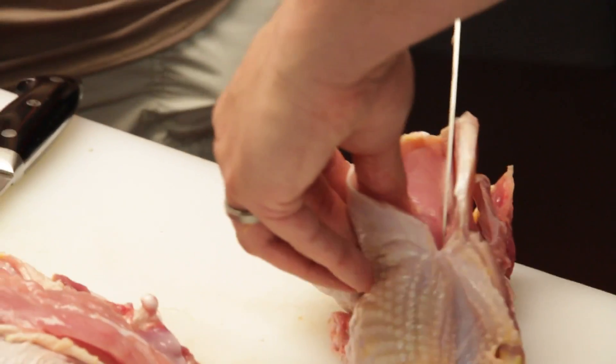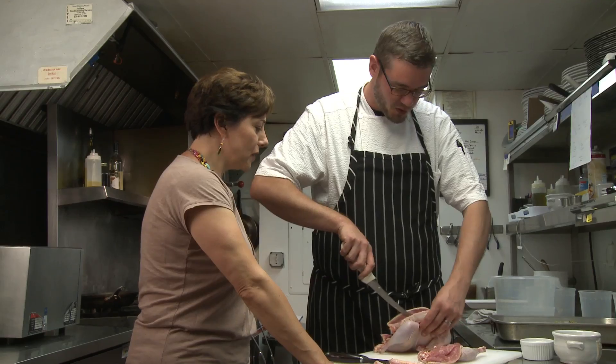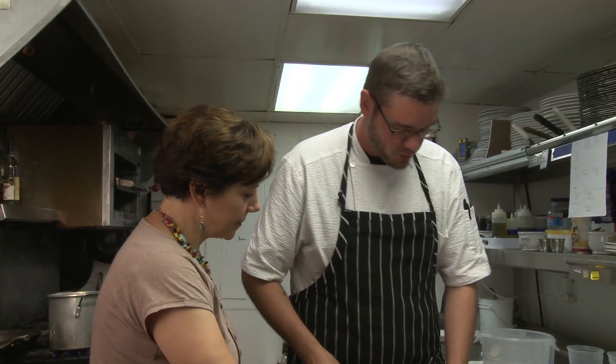How often do you teach the cooking classes here? Just whenever people schedule them. It's part of a lodging package we do here. You can come in, stay, and pick a cooking class — until these are ready. We'll leave these together.